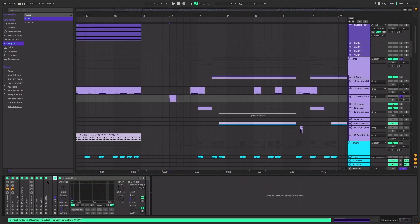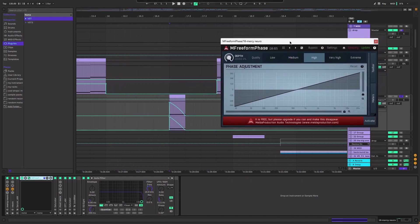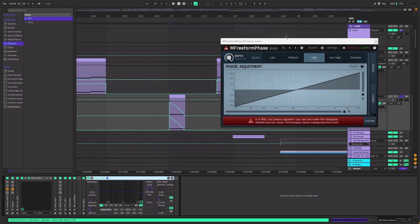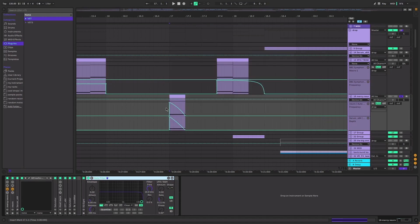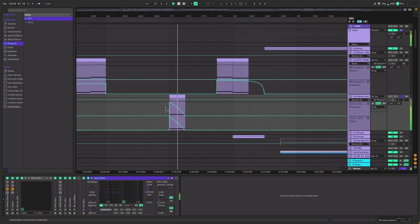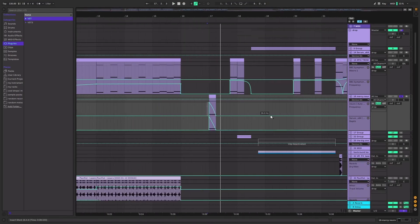I remixed the song and made the Nero bass in it. I was inspired by Similar Outskirts using this plugin and I was like, I'm going to use that for multiple different purposes. It's such a good plugin - it allows you to draw in your own phase line and if you turn the depth up you get some weird and wacky glitchy noises.